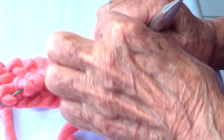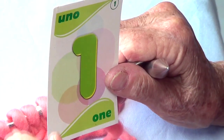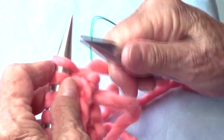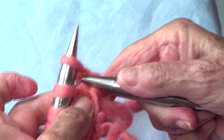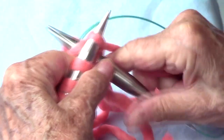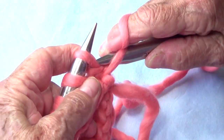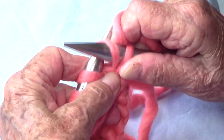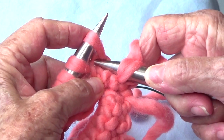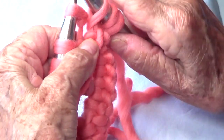Let's do round number one. You go in between your first two stitches and go on the row below and pull up a loop. Then the next stitch you pass as if to purl. Again, go in between those two stitches and pull up a loop.